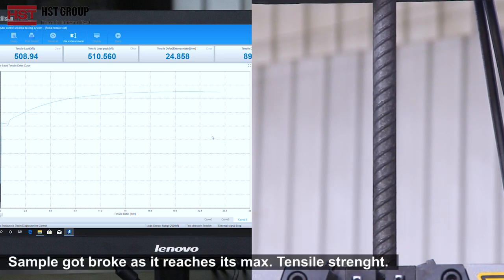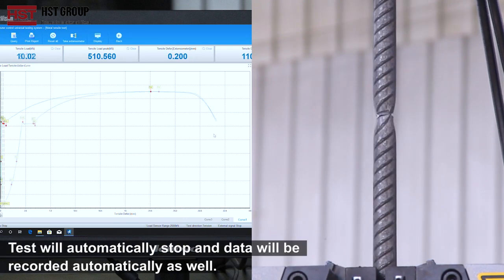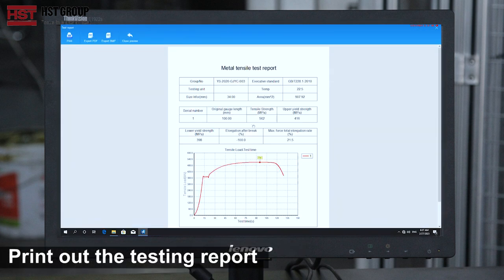Step 7: The sample breaks as it reaches the maximum tensile strength. The test will automatically stop and data will be recorded automatically. Then print out the testing report.